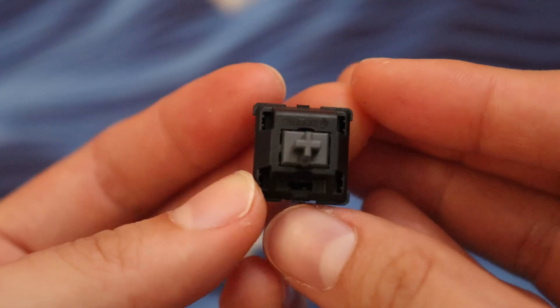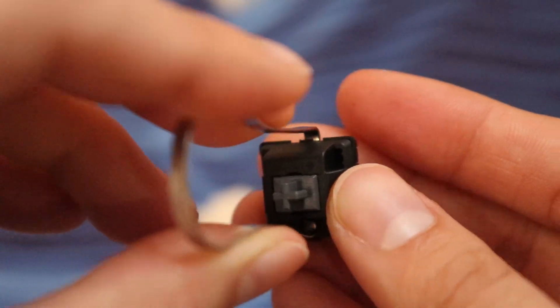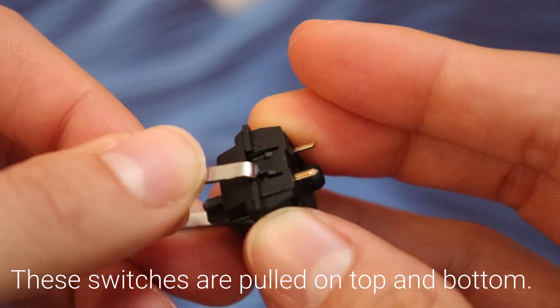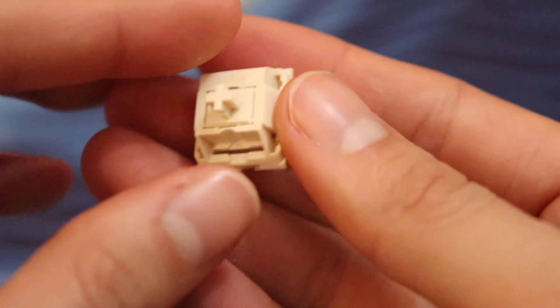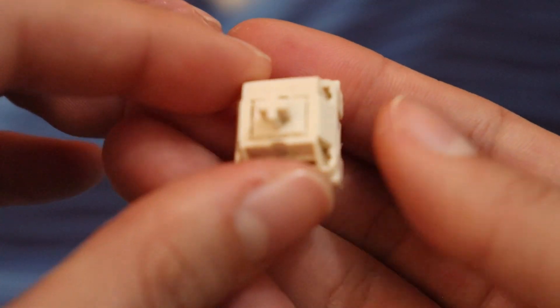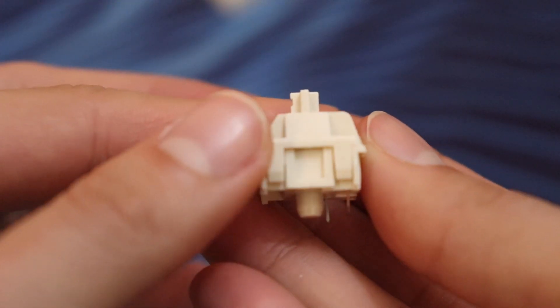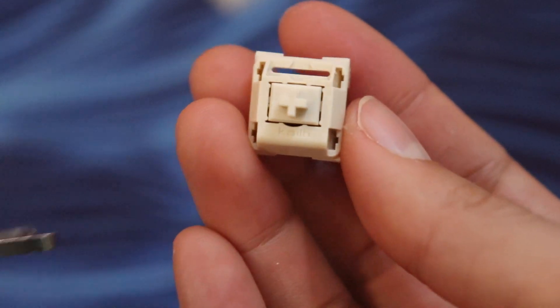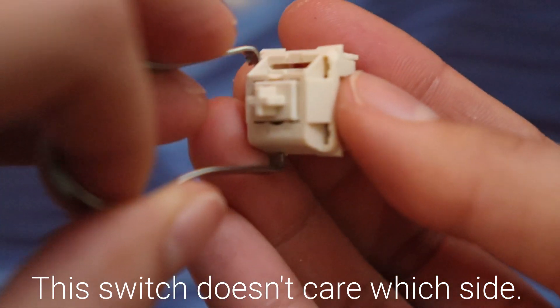Some switches like the Gateron switches have those top and bottom latches that you need to close your switch puller on before pulling them out. I've noticed that the KL switches don't really have that directionality and you can pull on them from the left and right sides or the top and bottom sides. Make sure you know that so you don't ruin some of your switches. I've potentially ruined a Gateron Red switch because I didn't know. If something feels really tight and it's not giving at all, chances are you might have a special switch that needs to be pulled out a special way.